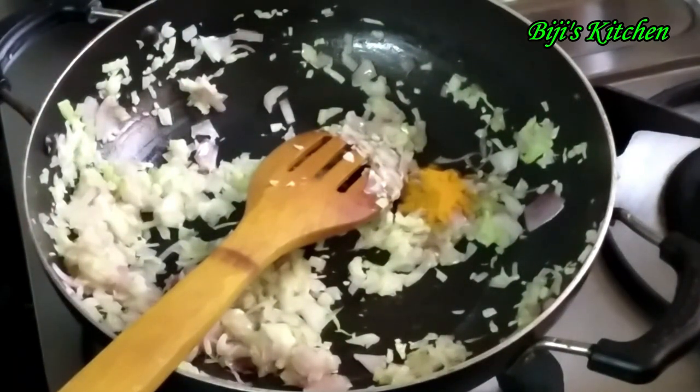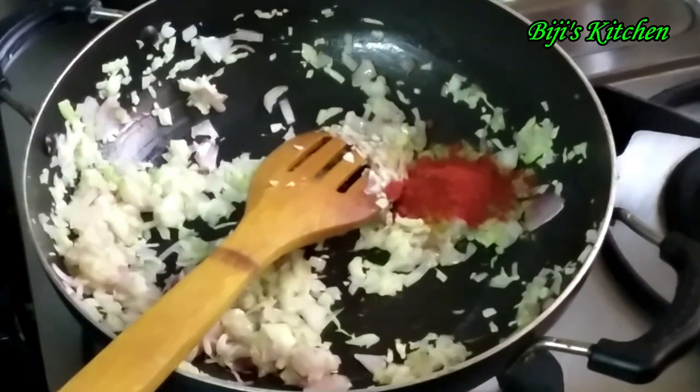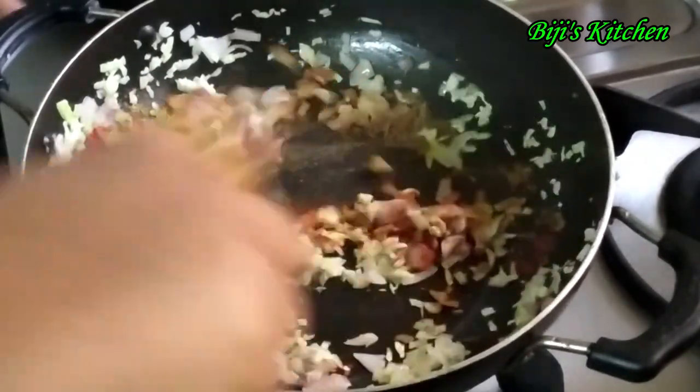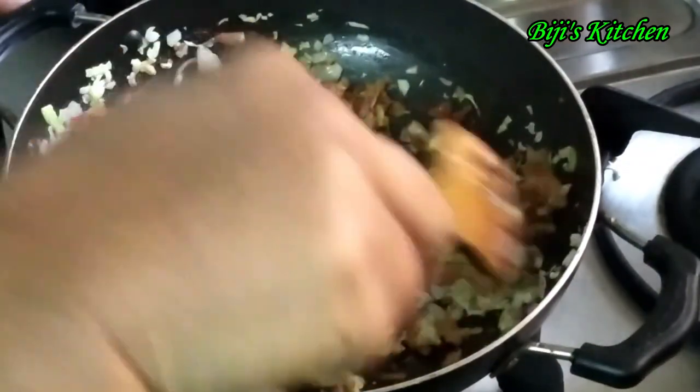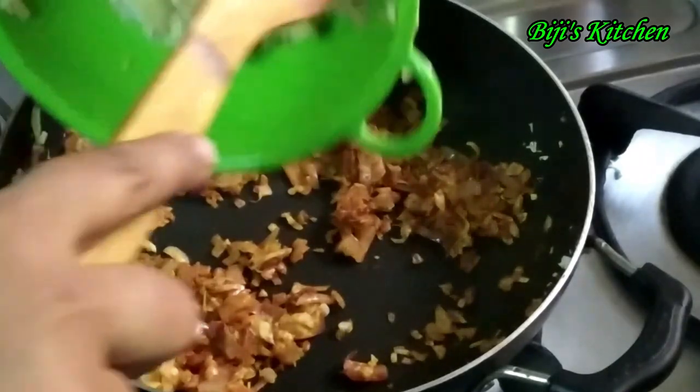Add 1 teaspoon of hamu. Add 3 teaspoons of tahira, fresh salt, and salt. Add 1 teaspoon of water. Mix tahira and salt together in a well.